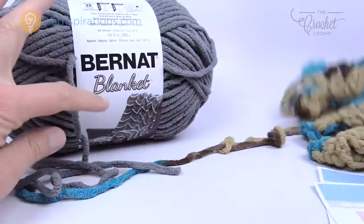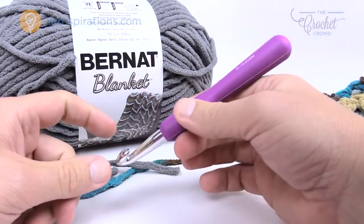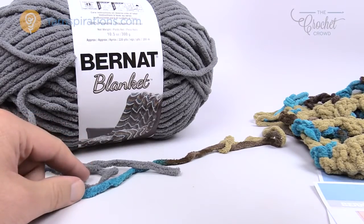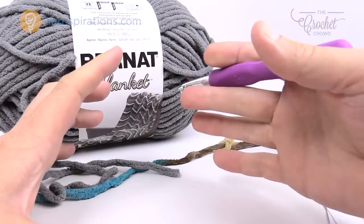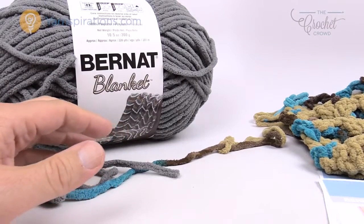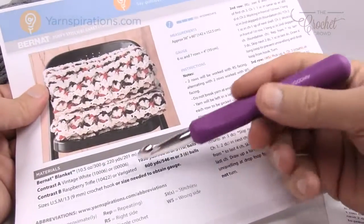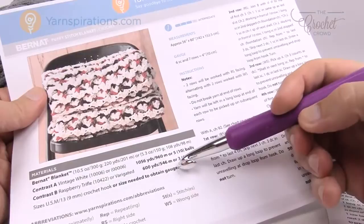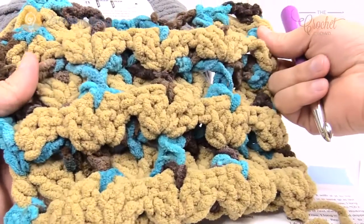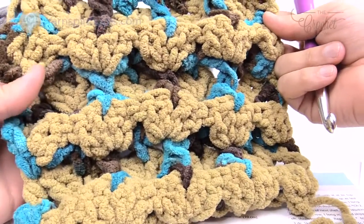In today's pattern we're going to be working with Bernat Blanket yarn and a size nine millimeter crochet hook. I have a ten here so I'm gonna up it a little bit. You'll need five balls for this large afghan of 56 inches by 60 inches. Five balls of the vintage white color, and the other color was raspberry trifle — three balls. You can substitute different yarns. This kind of reminds me of a cookie. Let's go over the crochet diagram first and then let's dive in and see if you can master this one.